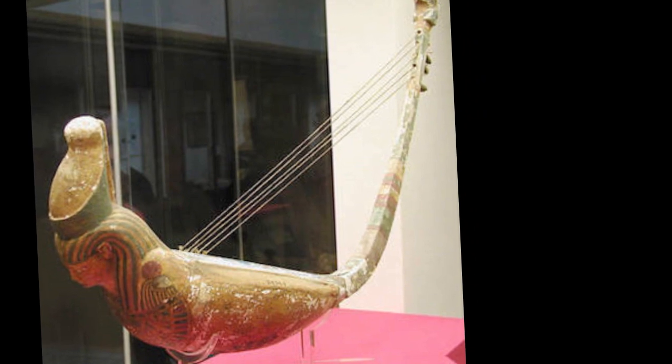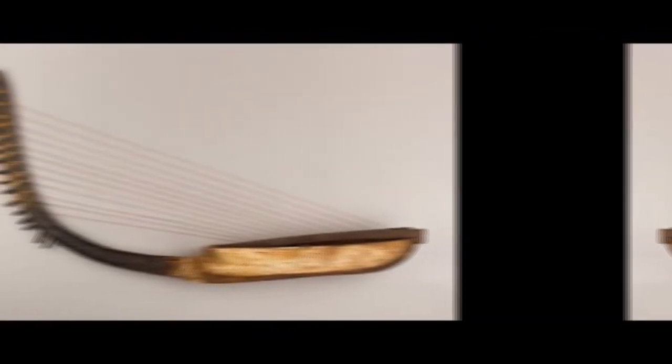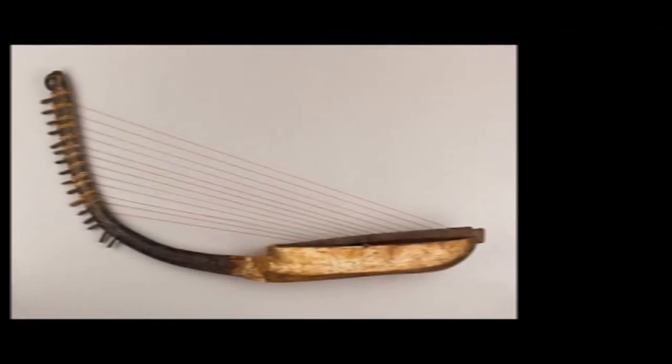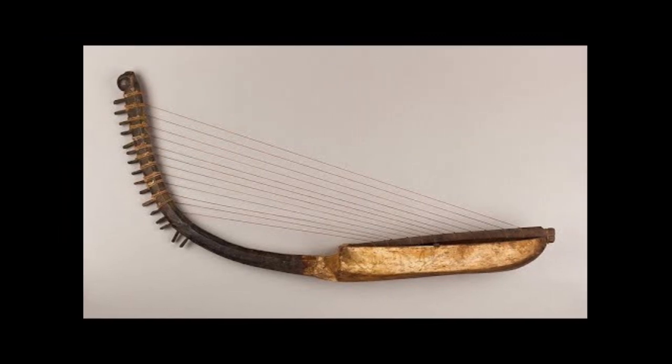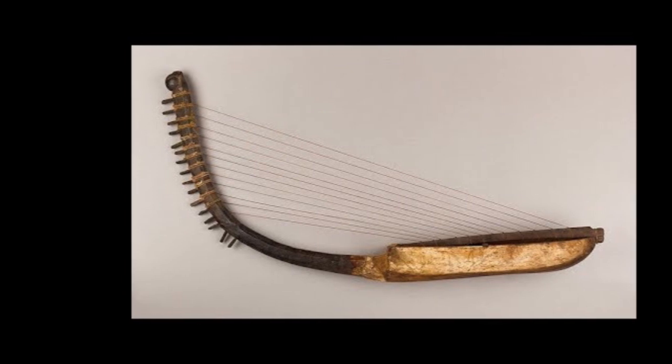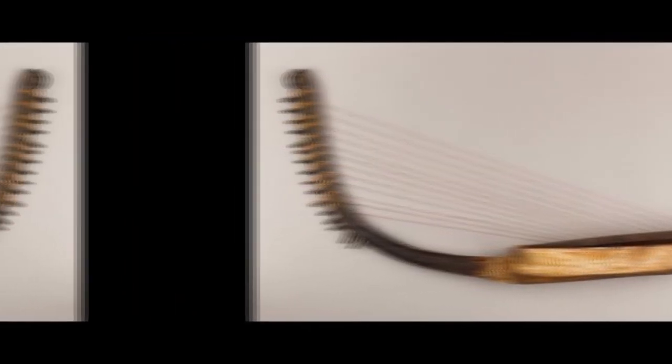Lutes are stringed instruments similar to mandolins. They were made of wood and partly covered with leather. The lute was used in ancient Egypt around 2000 BC and originated in the Near East. In Egypt, it was primarily played by women. A lute is a plucked stringed instrument with an oval or pear-shaped body, oblong sound box, and long neck. Lutes are plucked with a small, thin piece of metal or bone called a plectrum.